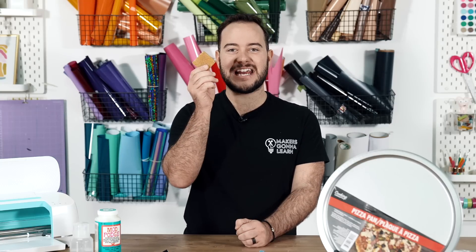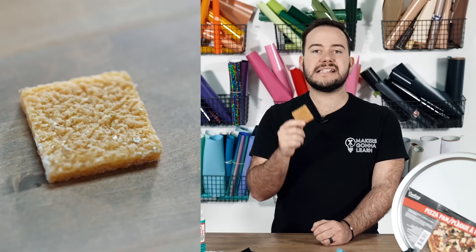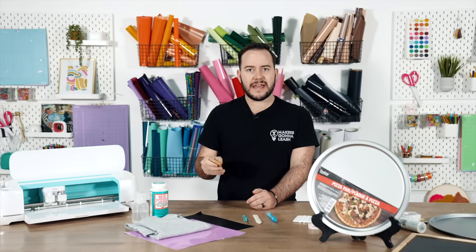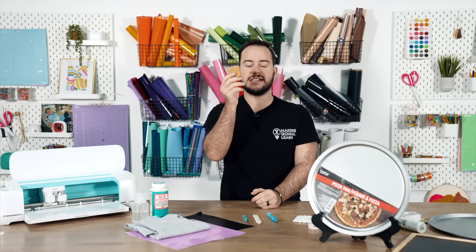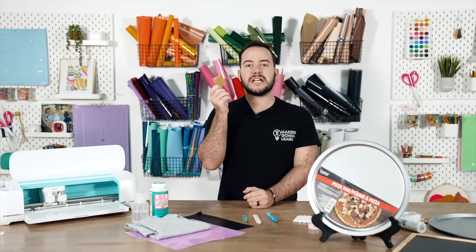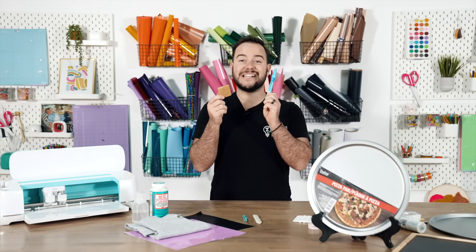Next, I want to share with you this adhesive remover — it does exactly what it says. It's like a rubber foam block and you just rub it when you accidentally put adhesive on the wrong side of paper or anything. This is super handy. If you're using ATG you could use your finger to remove it, but this goes above and beyond and helps remove other types of adhesive as well. It actually works really well with the Zig two-way glue pen too.